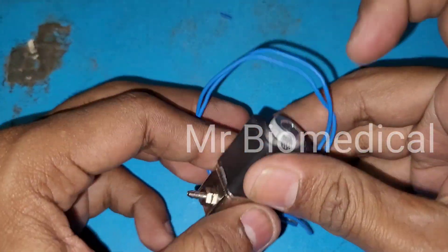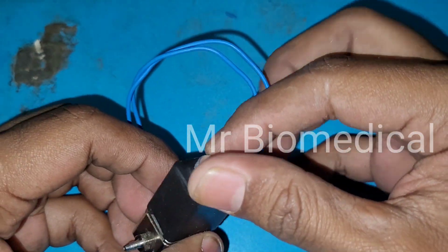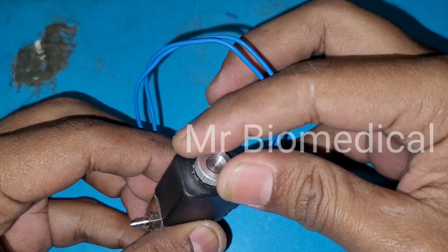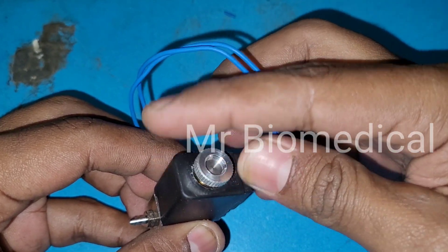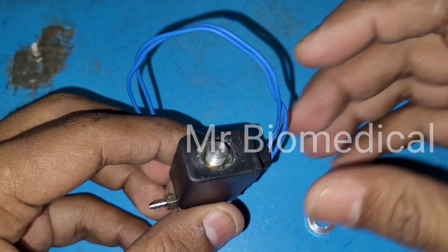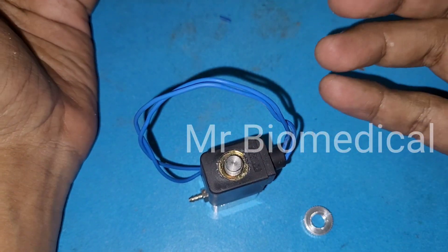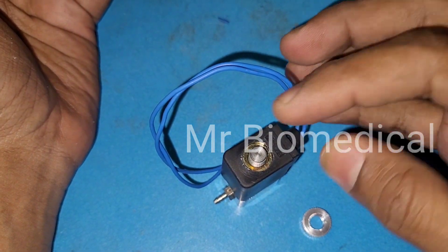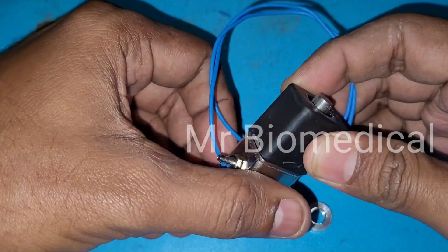Now we can go through this one — first we need to remove the screw. This will be relevant whenever your air, water, or three-way syringe water is not coming. You should check this solenoid valve as well.